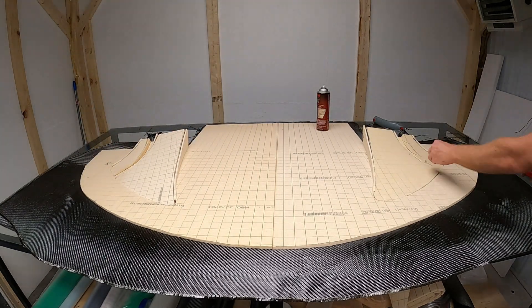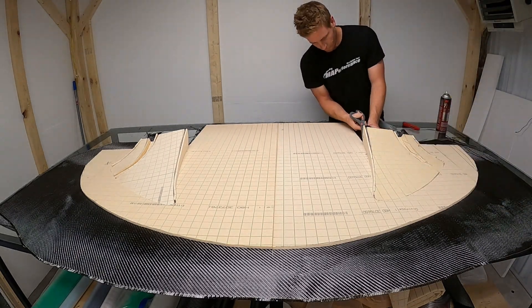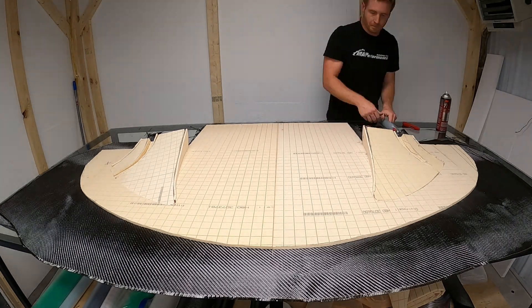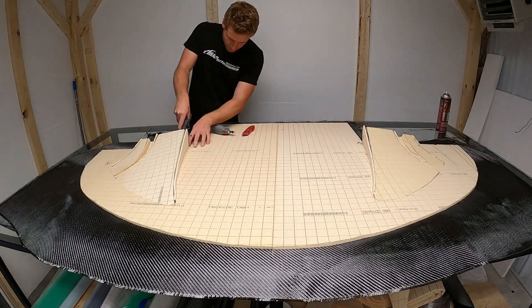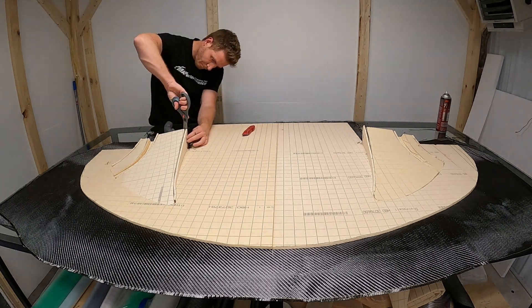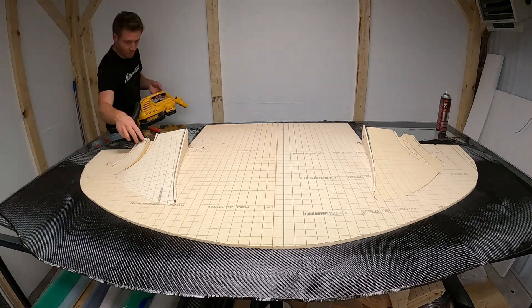One thing I didn't do is wrap my edges, which I need to do next time. After you infuse the whole part you can see the edges where I cut off the hard pieces of carbon fiber - you can still see the foam underneath. So you definitely need to wrap your edges somehow. I haven't figured out a nice way to do it yet, so that's kind of why I did it this way.